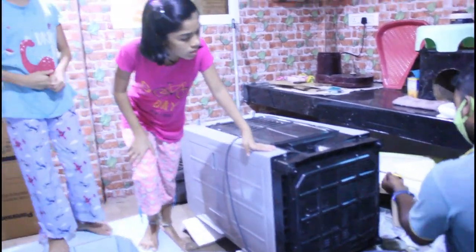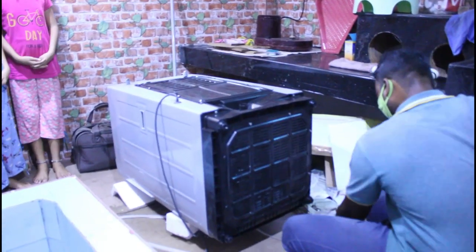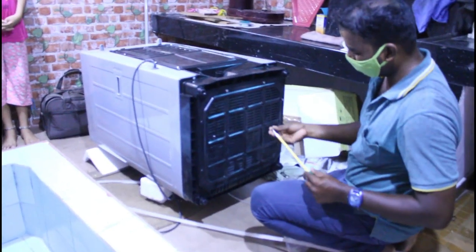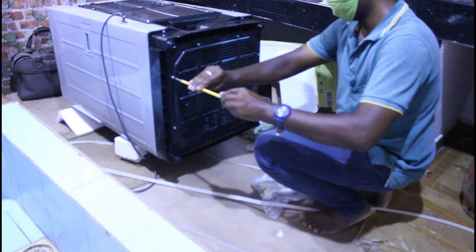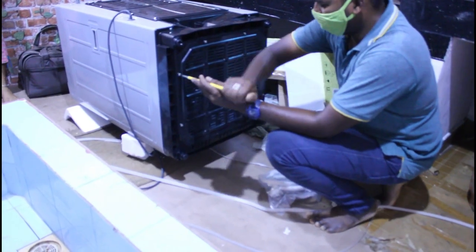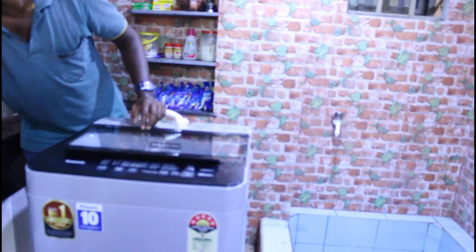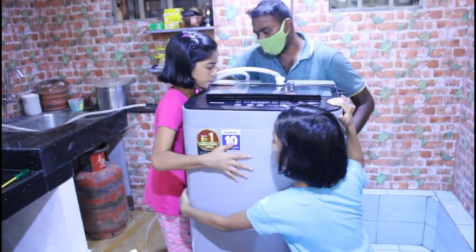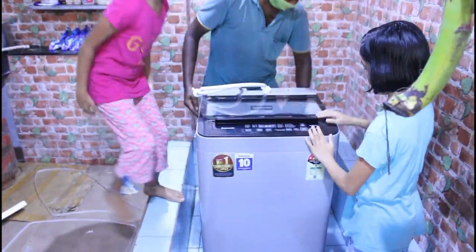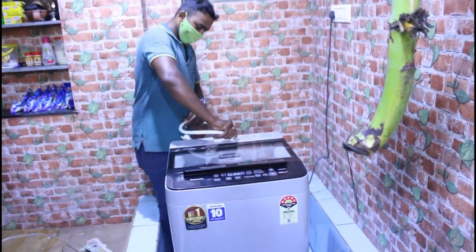Now they are attaching the screws. The other parts are being joined together. This is used to attach the other components. Now we are connecting the pipes to the washing machine, and then we need to move the washing machine to the floor and connect all the parts.